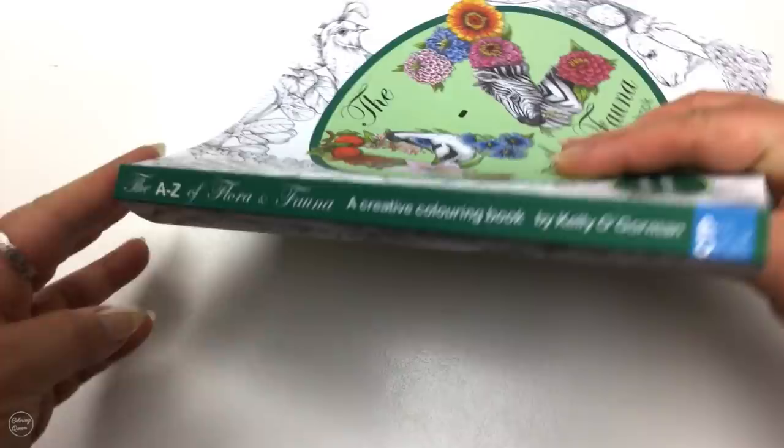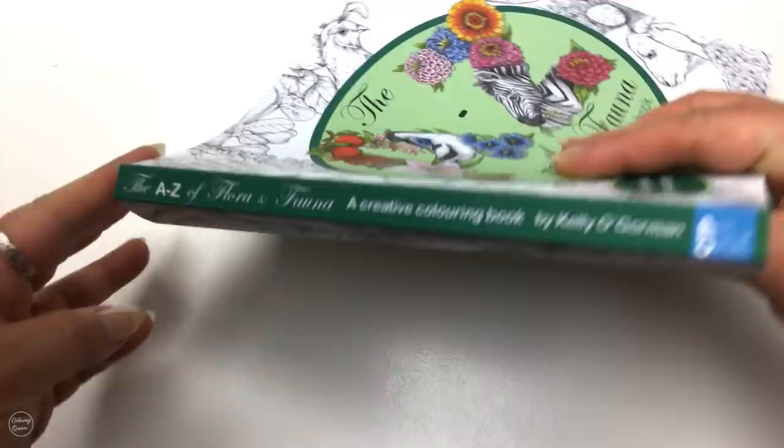So there we have it — lovely glossy cover, absolutely packed with perforated pages and high quality 170 GSM paper. The links as usual are below the video. Until next time, happy colouring!